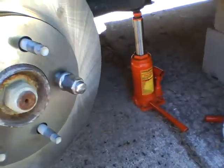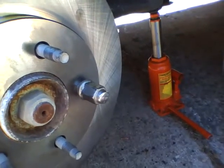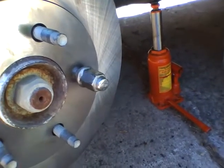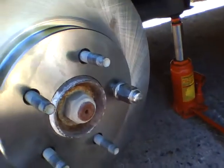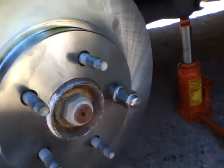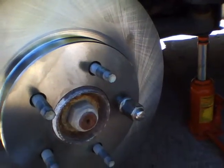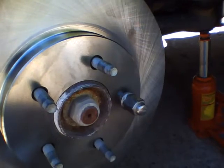I also place one tire lug nut on the rotor to hold it in place. If you don't, and you try to mount the caliper, the rotor will start flipping a little bit and it makes it a pain to try to get things locked on.